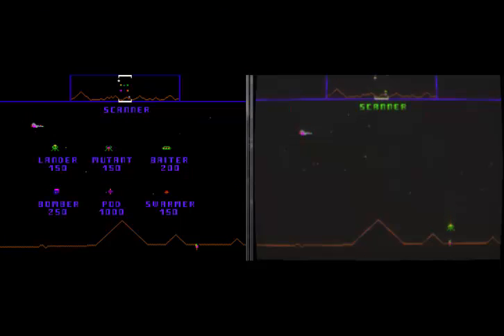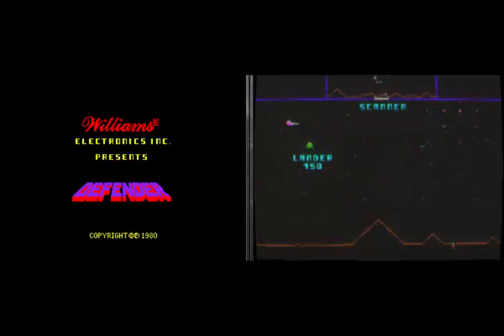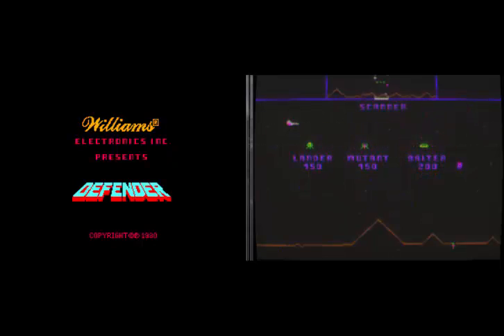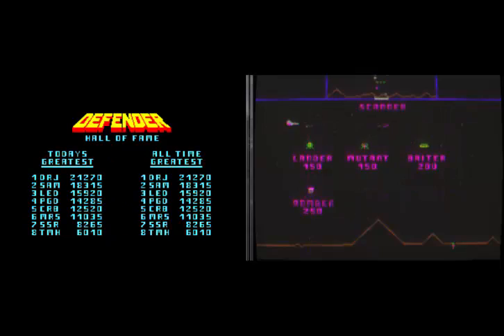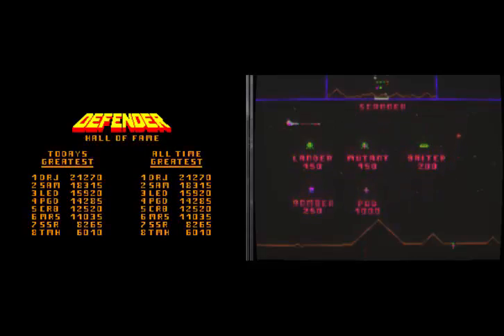It's under options, general options, and then display and advanced I think. So there's Defender. If you've ever seen an original arcade game recently — if you've been to any of the play expos — if you're used to playing MAME on a computer screen, you're going to be used to the graphics on the left hand side. Super sharp, really vibrant looking. But games didn't look that good back in the day. They really didn't.